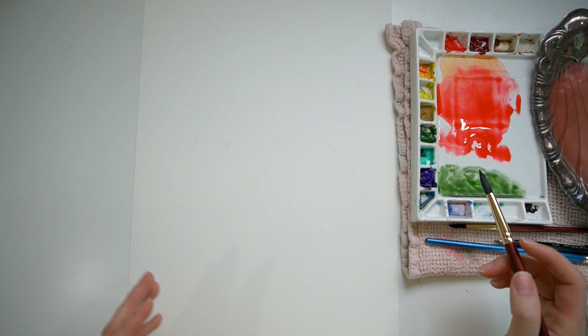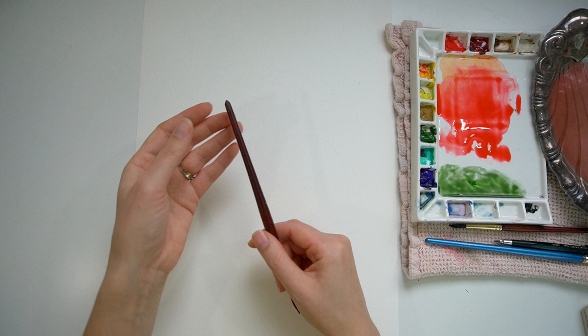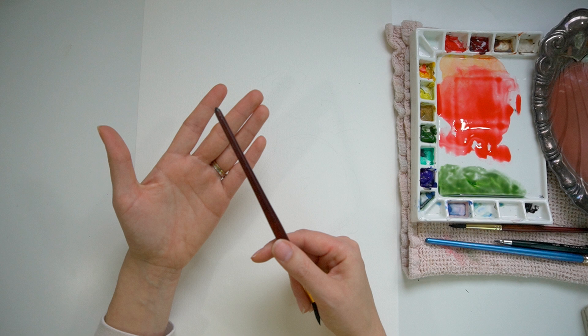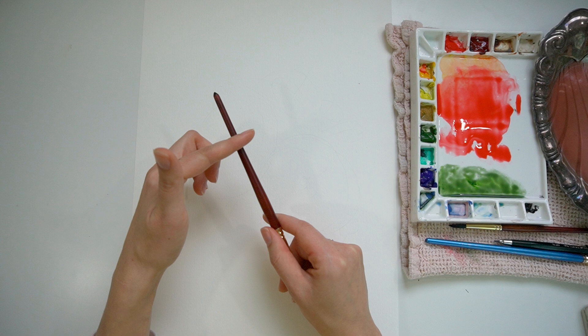Now we're going to take a quick look at poinsettias. There are a lot of leaves. If you look at the way they grow, the stem has leaves that come out and fall behind. The flower part is really just leaves that have turned red. So they have the center of the flower and then these leaves that have turned red coming out and cascading down the stem — and that's kind of what we're going to try to capture today.